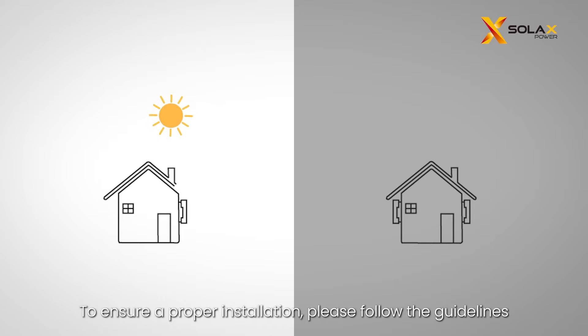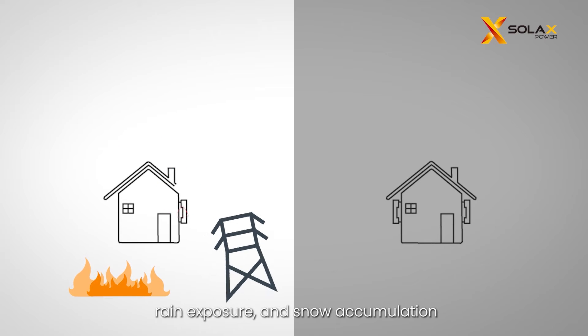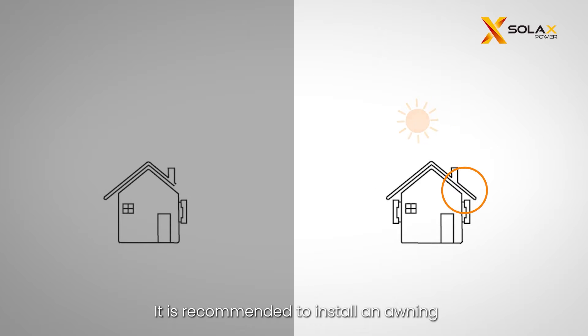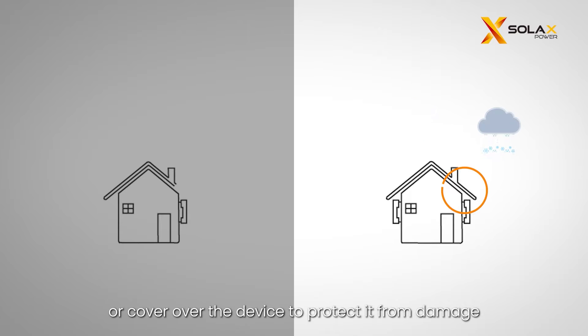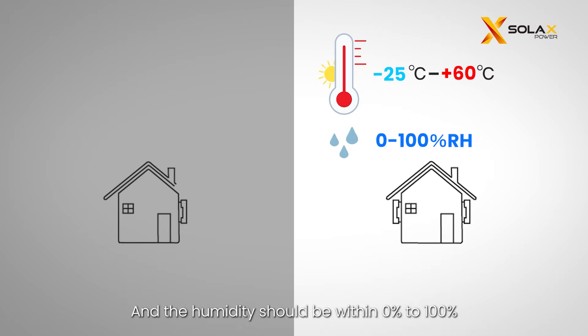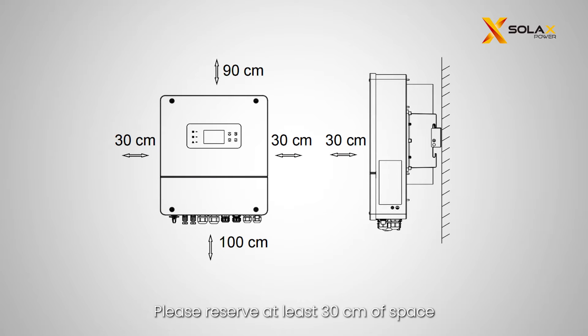To ensure a proper installation, please follow these guidelines. First, avoid direct sunlight, rain exposure, and snow accumulation, and select a location away from flammable materials and antennas. It is recommended to install an awning or cover over the device for protection. The ambient temperature should be between -25°C and +60°C, humidity within 0% to 100%, and the device has IP65 ingress protection. Avoid installing at altitudes exceeding 3000 meters. Reserve at least 30 centimeters of space for heat dissipation, and install the inverter more than 100 centimeters above the ground.